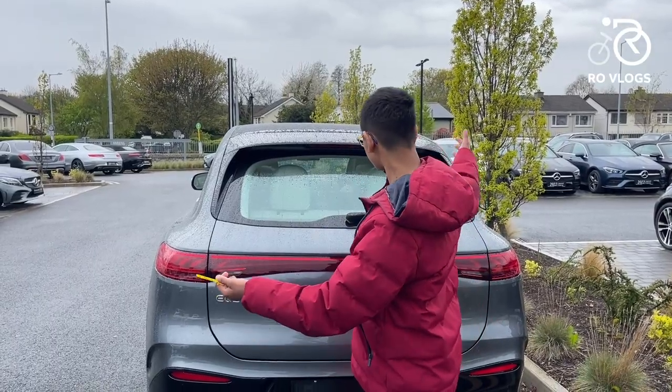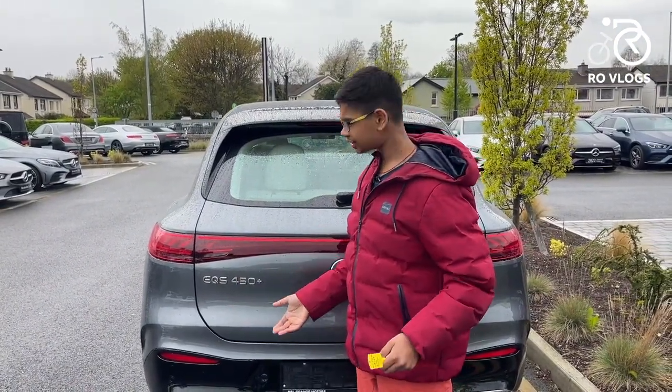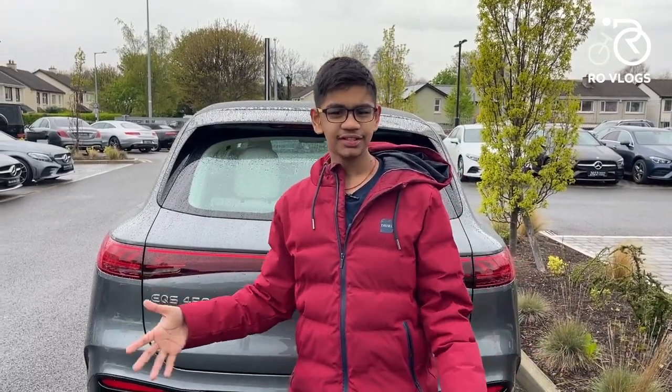Overall the design of the EQS SUV is very nice and fantastic. The side profile pulls it down slightly, but it's still a good-looking car — it's a Mercedes after all.